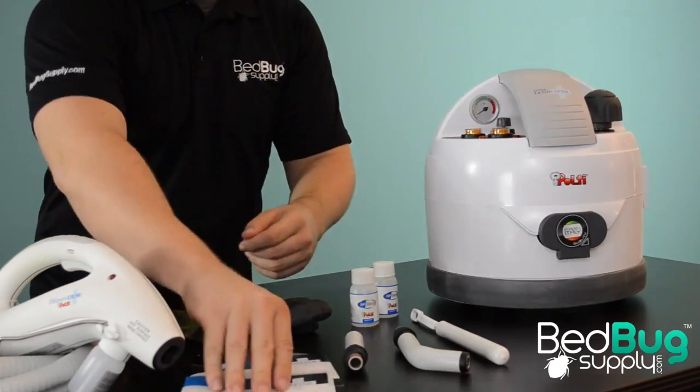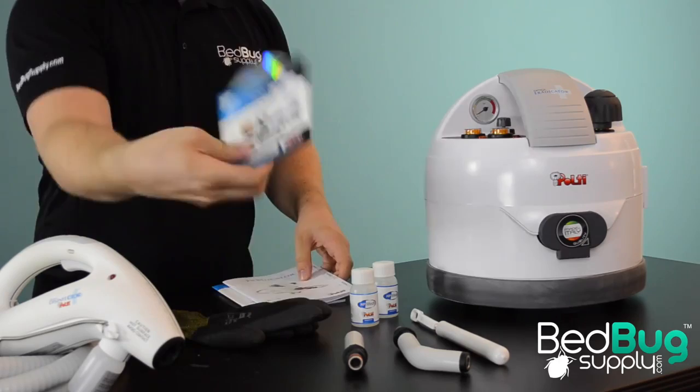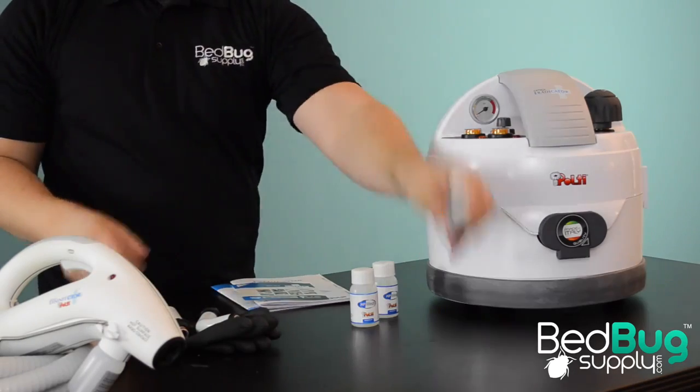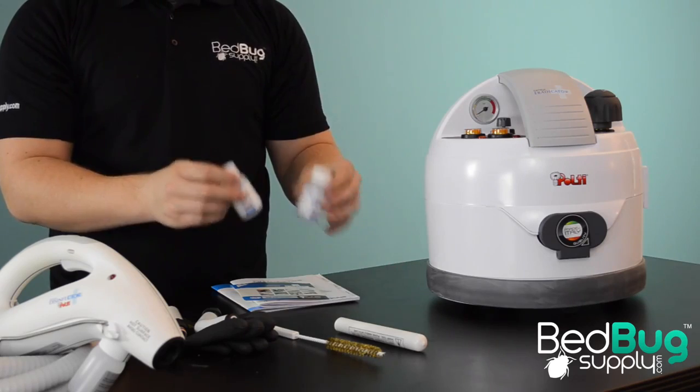The Eradicator is shipped with a treatment guide, user manual, demonstration DVD, protective gloves, two steam concentration tubes, a brass cleaning brush, and two bottles of HP Med — Pulte's proprietary cleaning solution.